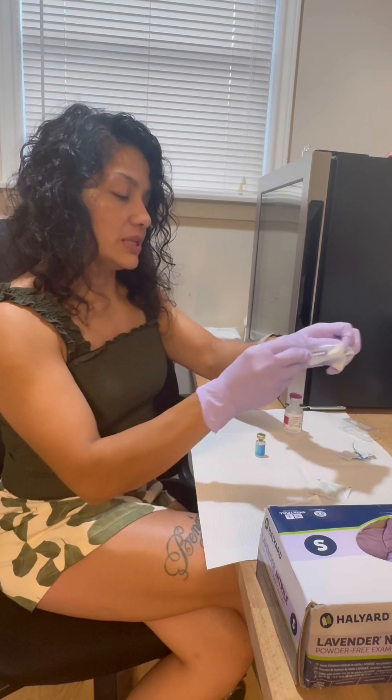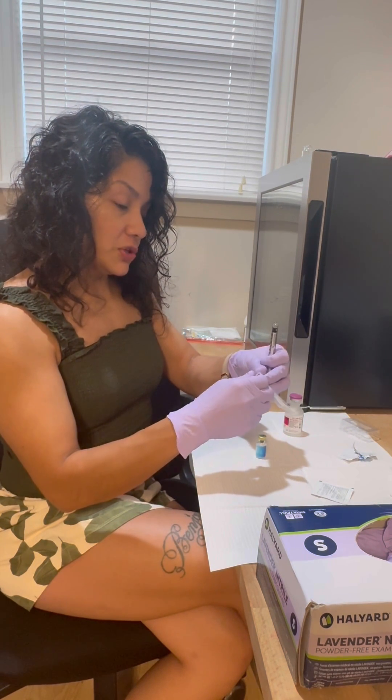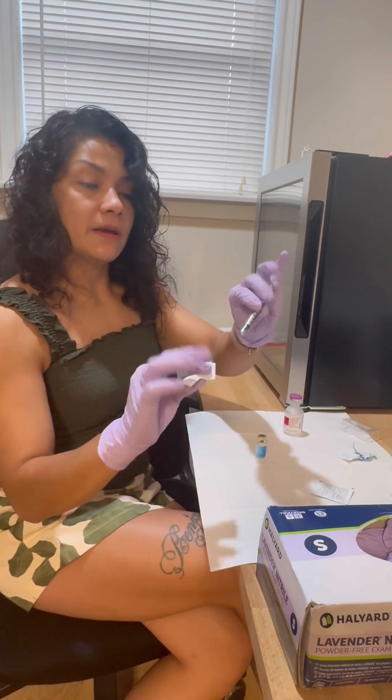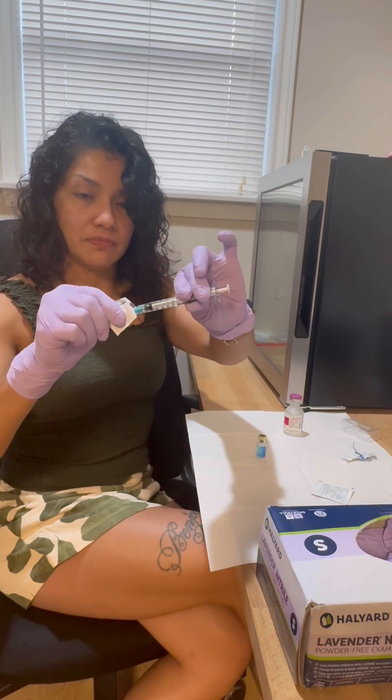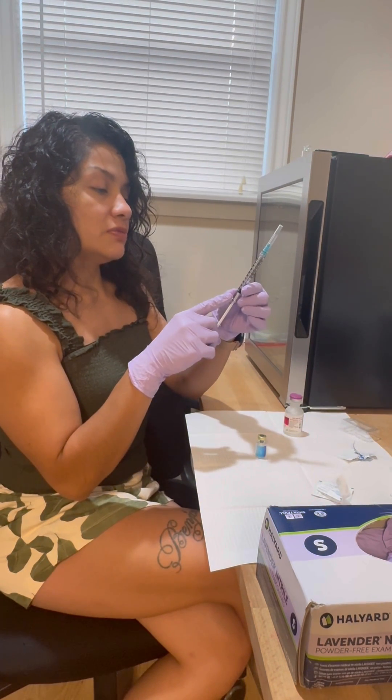Only if you're going to go into it many times — which we will here — do you want to wipe it. When you open your syringe and needle, make sure you never touch the hub. I always like to connect my needle like this, then draw air back.